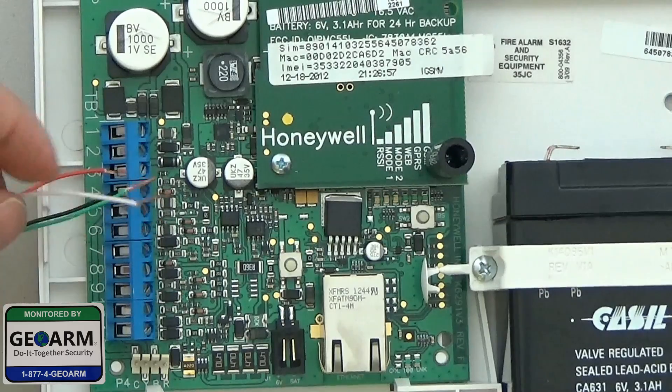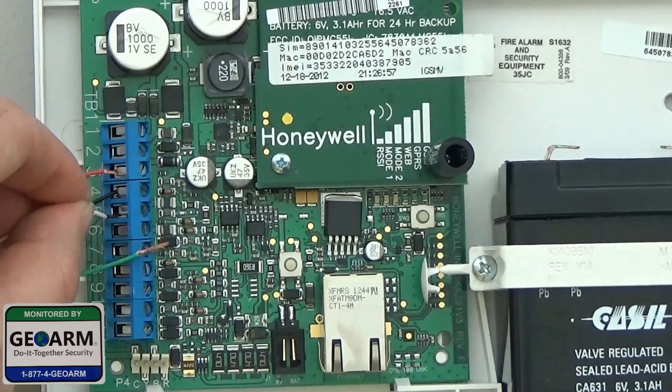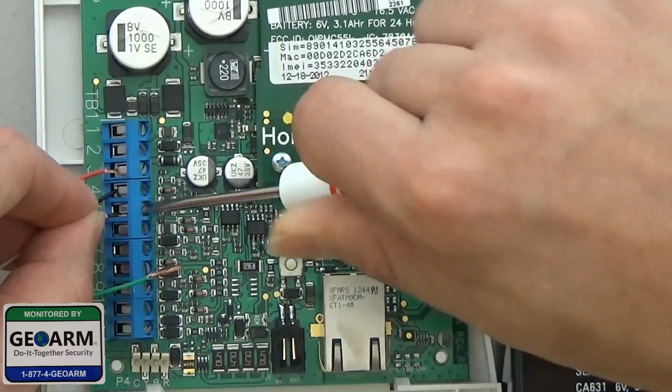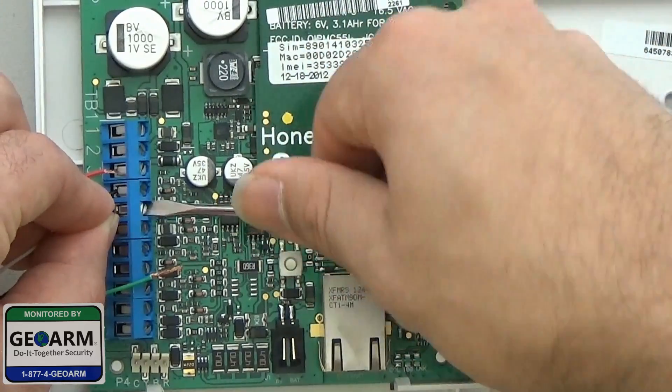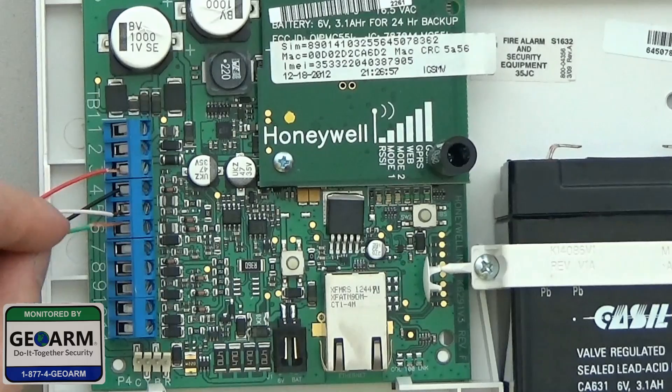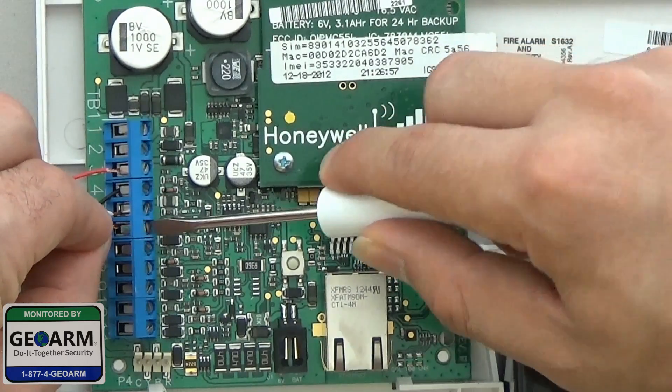5 will be yellow. And 6 will be your green, which is the data out.